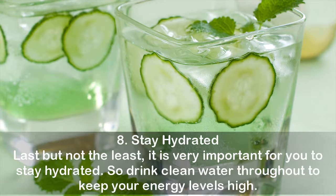Tip 8: Stay hydrated. Last but not the least, it is very important for you to stay hydrated. Drink clean water throughout to keep your energy levels high.